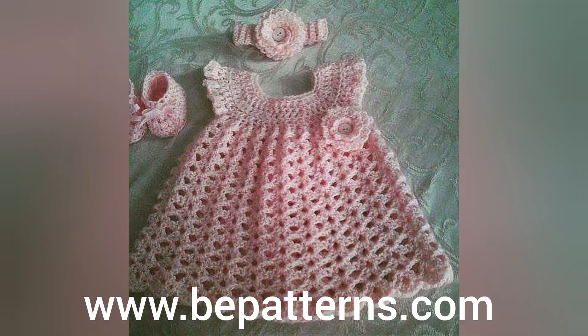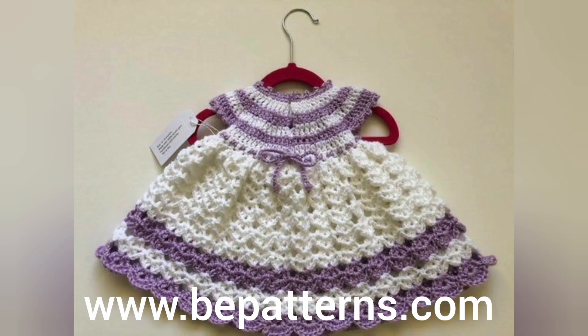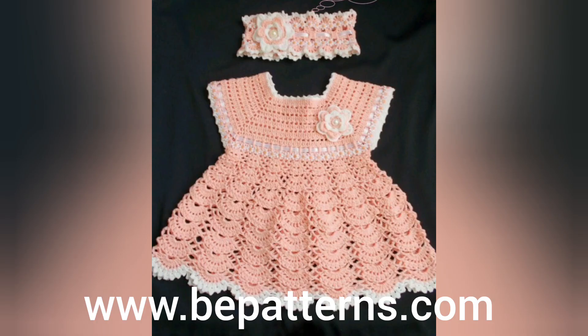اس لیے آپ لوگ یہ designs stitch کریں اور انہیں خود اپنے ہاتھوں سے بنائیں اپنے بچوں کے لیے، تاکہ ان کا دل بھی خوش ہو اور آپ کو بھی بنانے میں بہت زیادہ مزہ آئے گا۔ بہت easy تو نہیں کہوں گی، لیکن جب آپ کو بنانا آ جائے گا تو آپ بہت آسانی سے اسے خود بنا سکیں گے۔